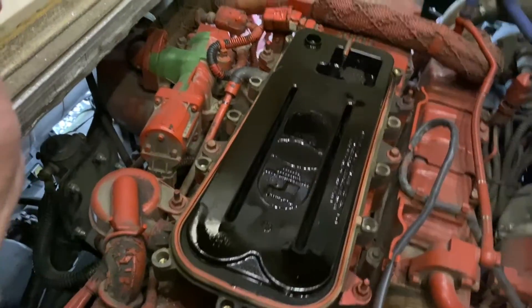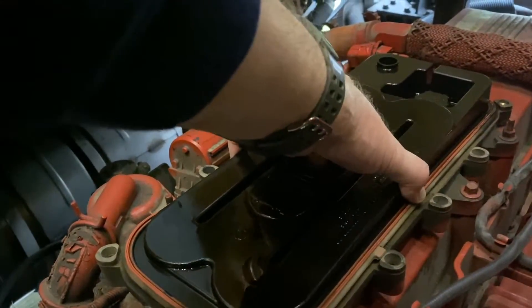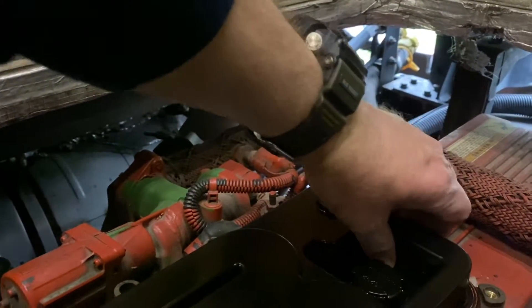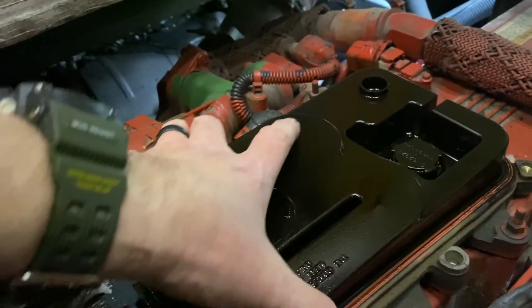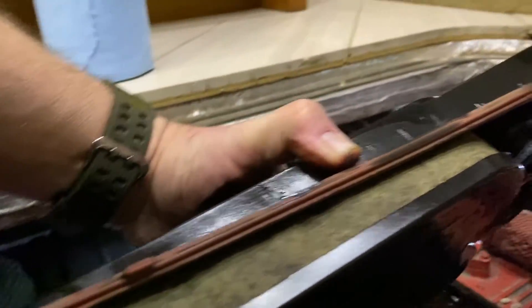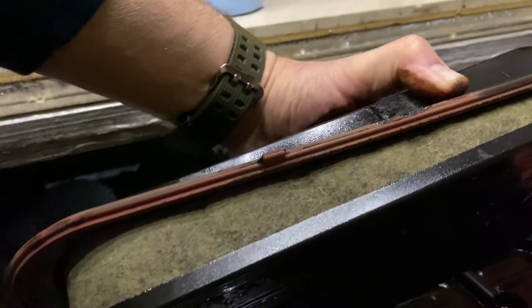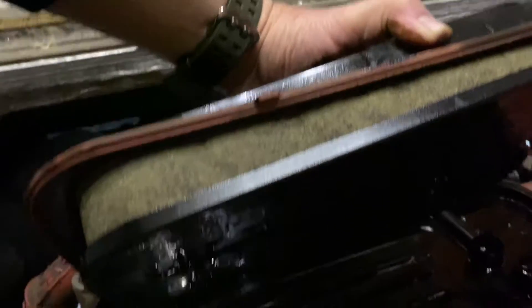This is what the old filter looks like. I'll go ahead and pop that out of there. Might need two hands for this — okay, here it comes. Pretty dirty. I've seen some pictures online and I've seen dirtier ones, so that's not too bad. I'm going to go ahead and set this aside.